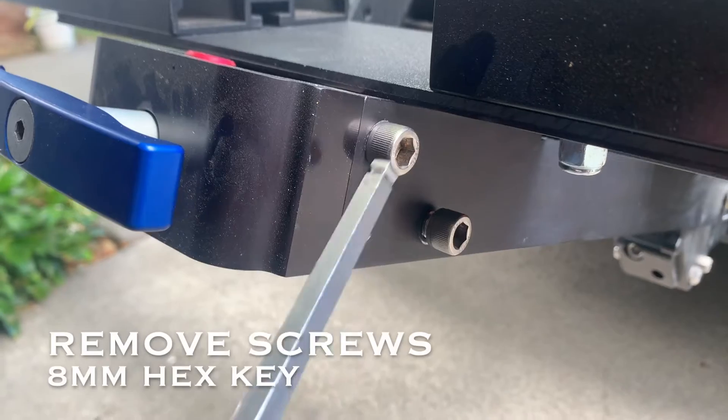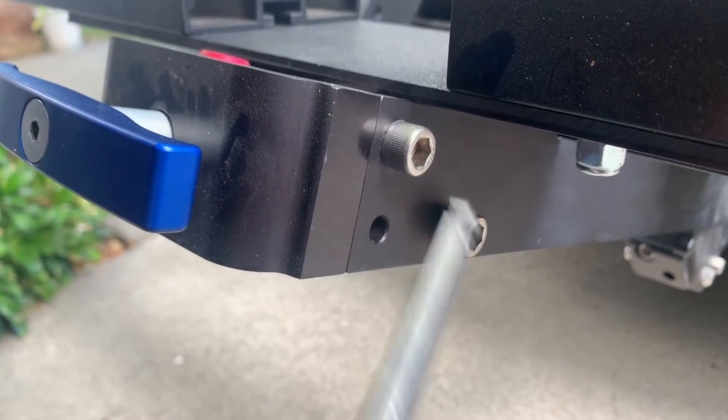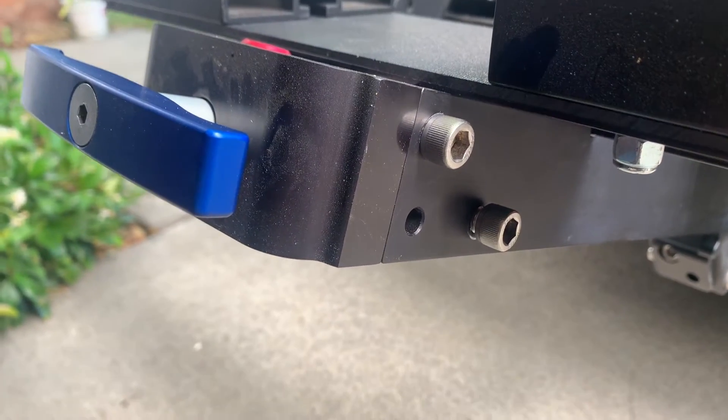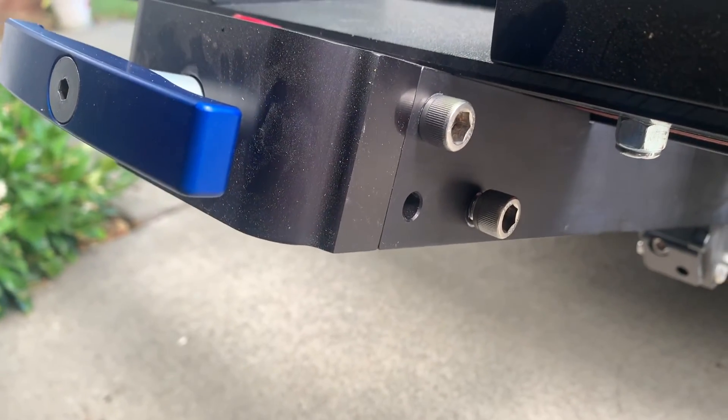The first thing you want to do is remove the four socket head cap screws that attach the bike frame together in the back of the Equip-D rack. You can see this one partially started already. I'm just using an 8mm Allen wrench to take those off. You won't need them anymore.